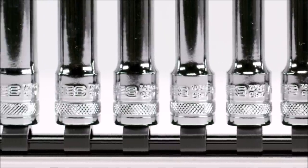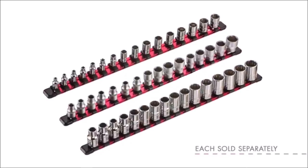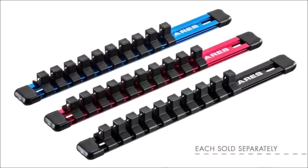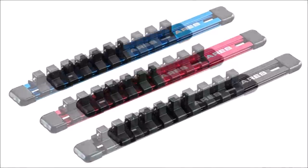Whether you plan on using an Aries socket organizer to assemble a socket set that will travel with you effortlessly, or just want a way to keep your garage more organized, these socket organizers have you covered.